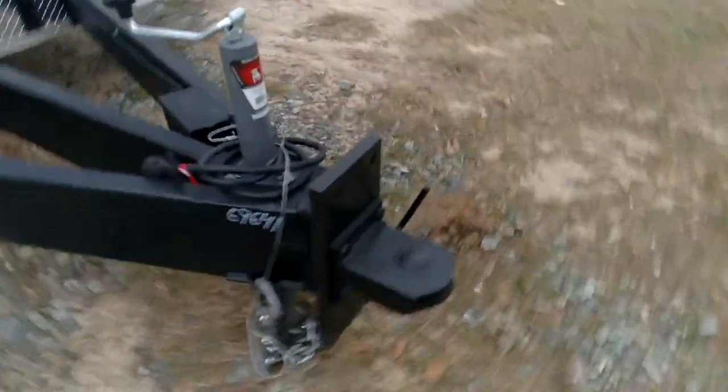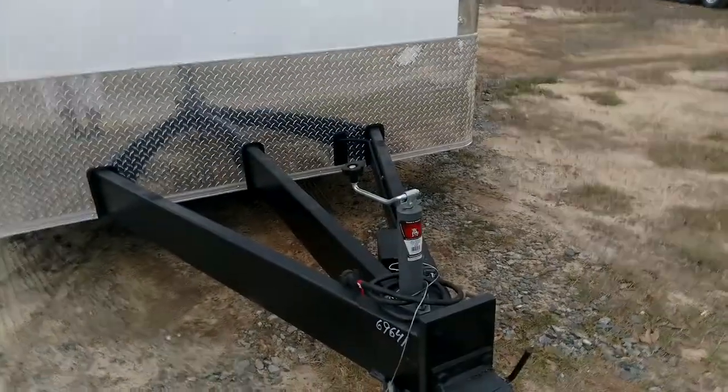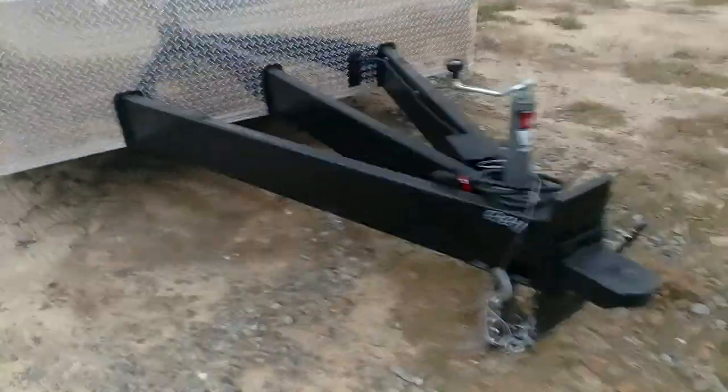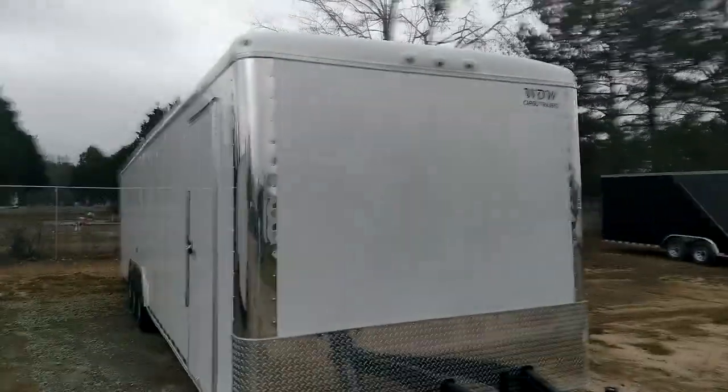You've got plenty of room up here because of that flat front. Triple tube tongue, big eight inch frame — this is a house of a trailer. Take it home with you today if you want to y'all, give me a call.